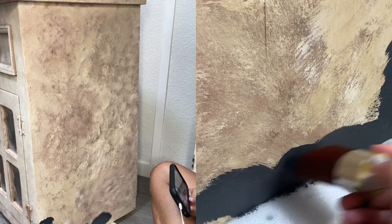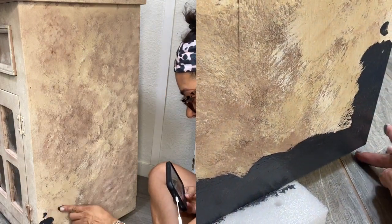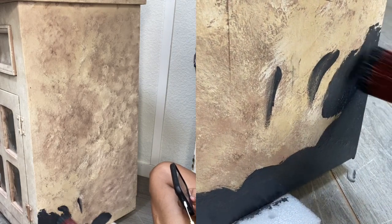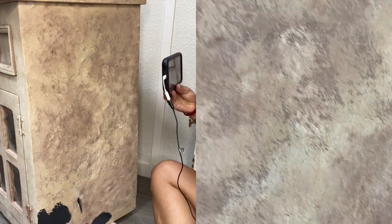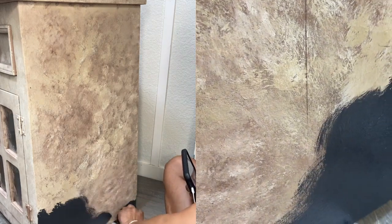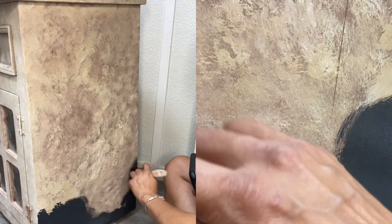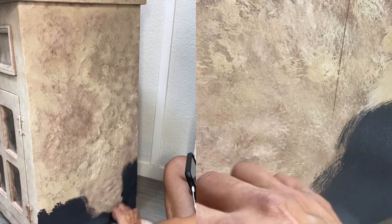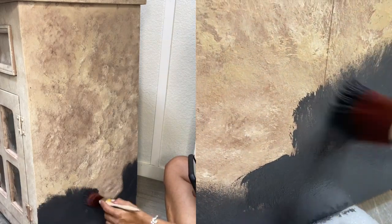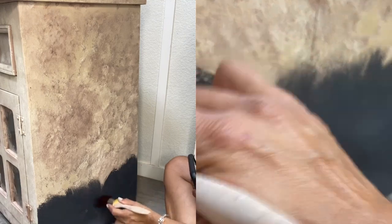I'm starting with the base — and have I ever told you guys how messy I am as a painter? When it comes to blending, I'm even messier. Anyway, I think I just have more fun! I'm basically stippling all of this, which is exactly what I had done before, to make sure I'm using the same method. I want to give this a little bit of texture and all of that good stuff. I'll probably do two coats of the base to make sure it covers the lighter paint very well.